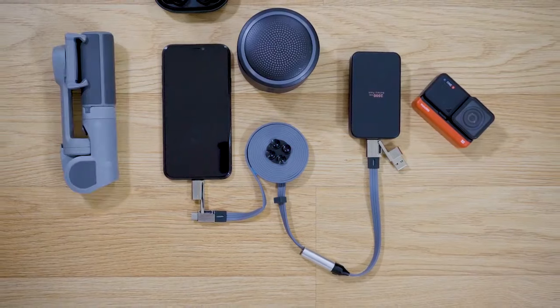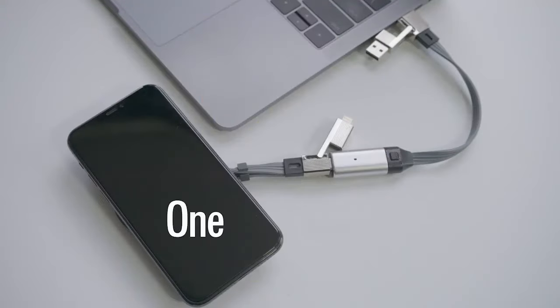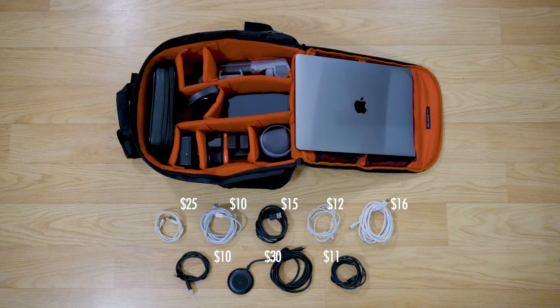Cabless provides enough power to quickly fuel multiple devices with one simple cord, so you save money by charging smarter.